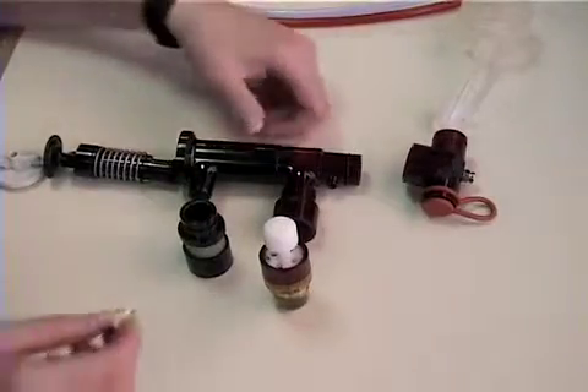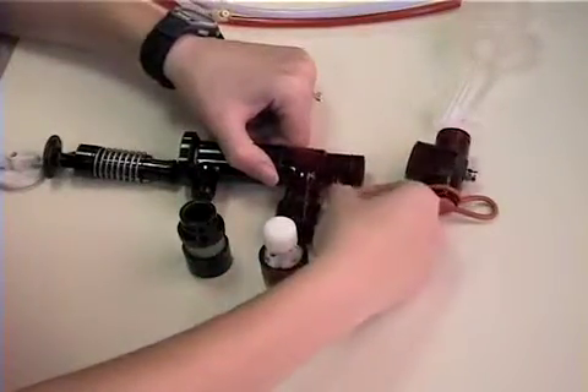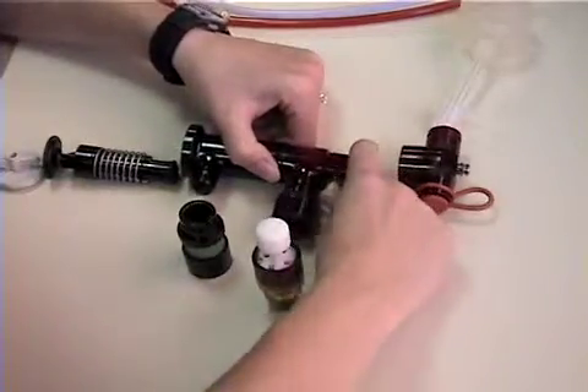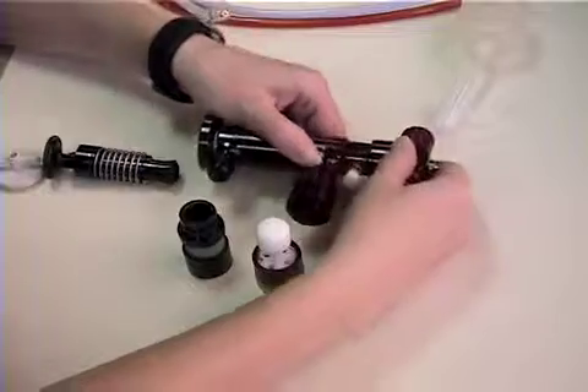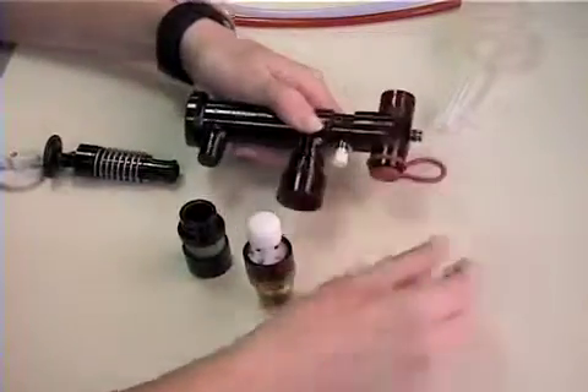The assembly is illustrated here. The white cap is placed on the monitoring port. The endotracheal tube assembly with the proximal airway port is placed next.